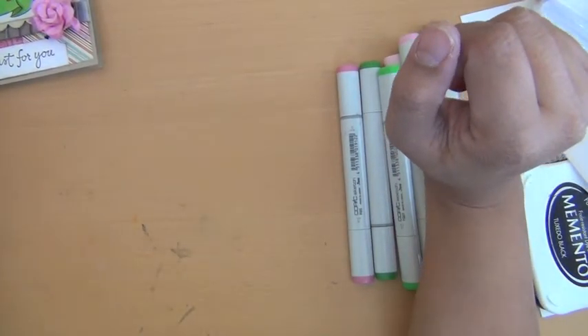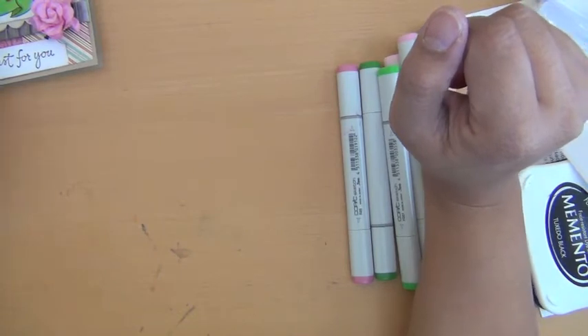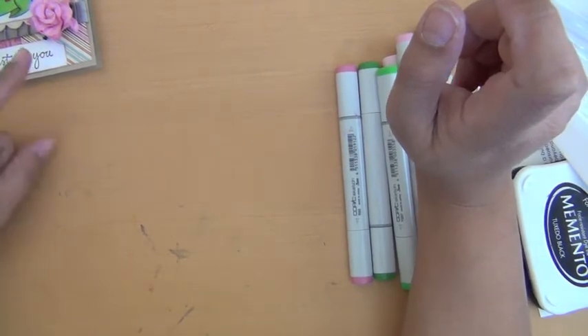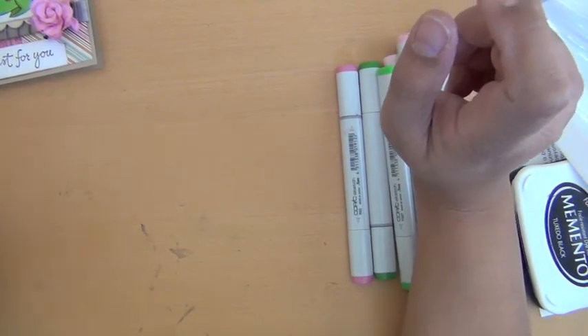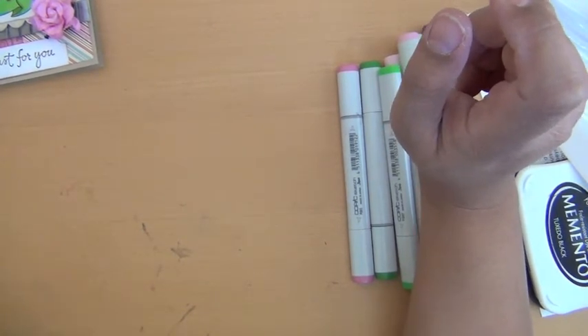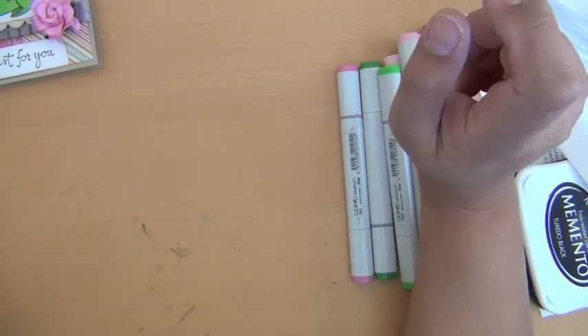I got a request — I think through a comment or a purchase on the Tiffany Doodles website, TiffanyDoodles.com — and the person wanted to know how to create, how do you color folds.